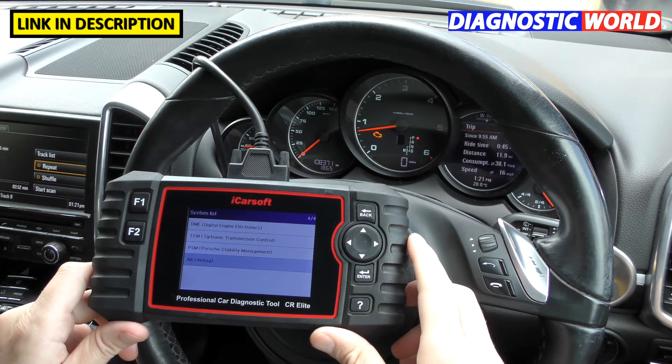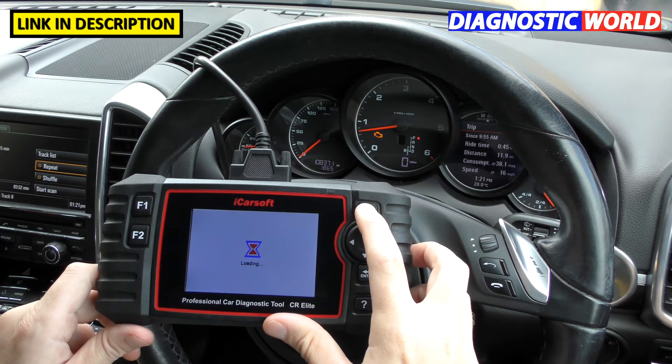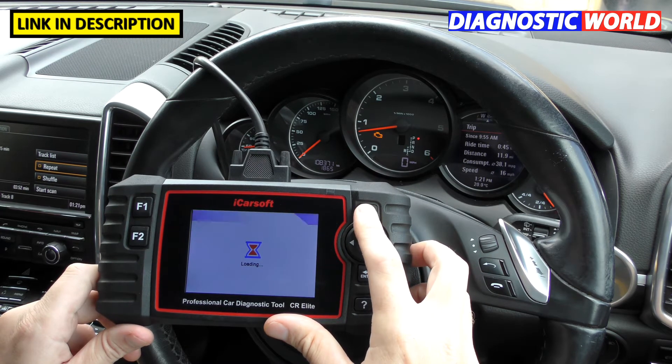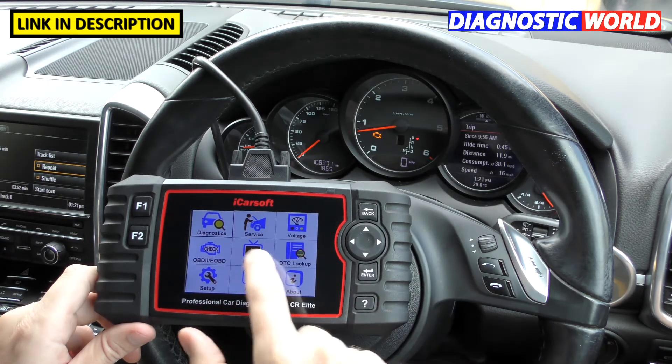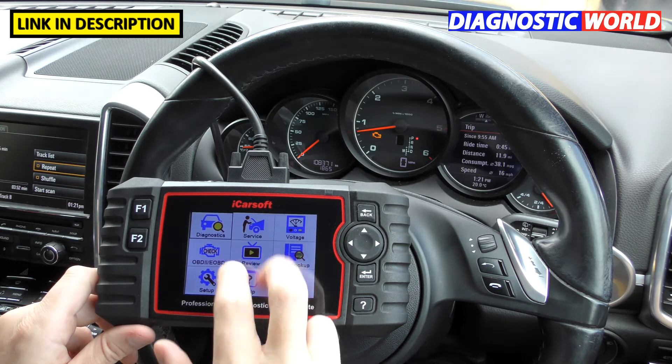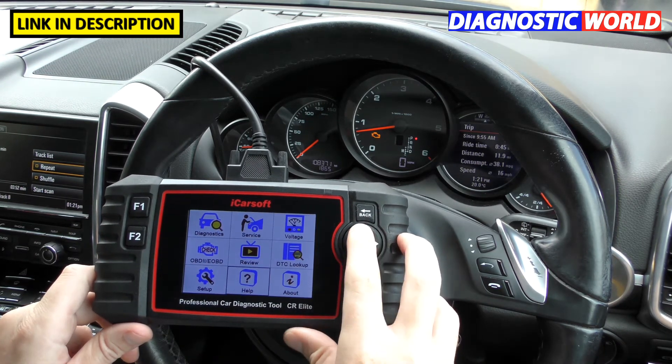Is it touch screen? That's a common question we get, because looking at the main screen it gives the impression you might be able to touch it. Unfortunately it's not a touch screen — you have to navigate the menu using the buttons provided.